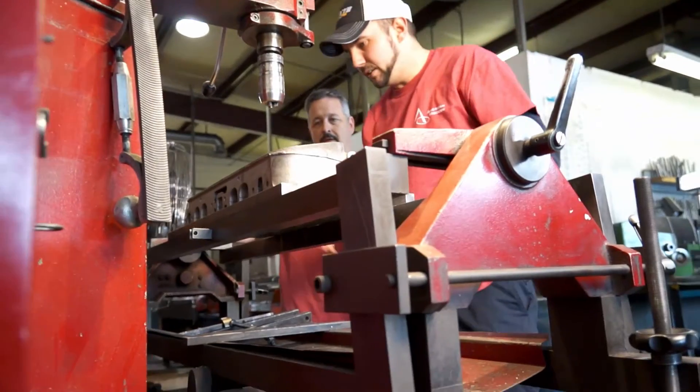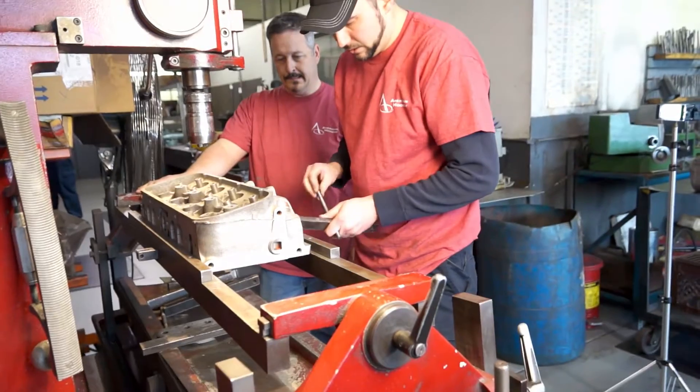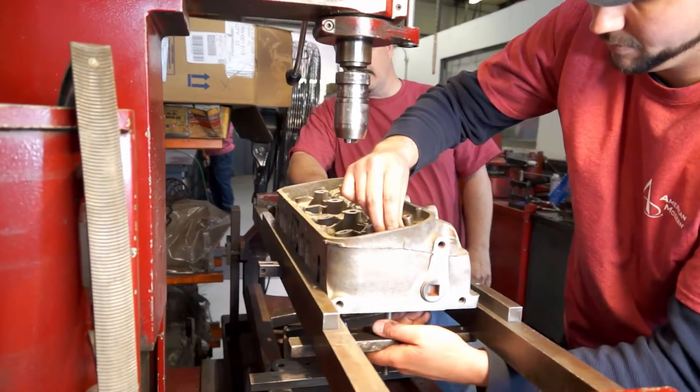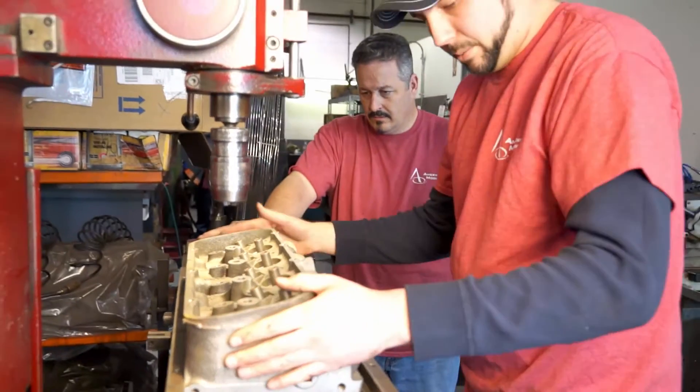Now we've got our head in place and we've got to get it stabilized. So what we'll do is we'll take these — the head does go — and it clamps it right down. Now we've got our head stabilized.